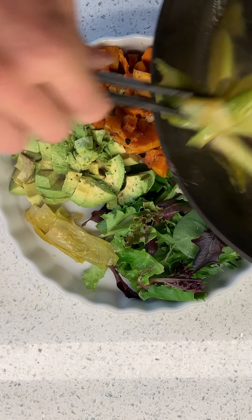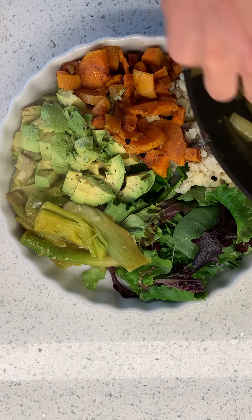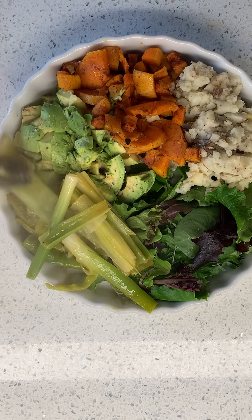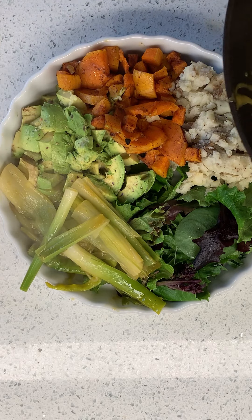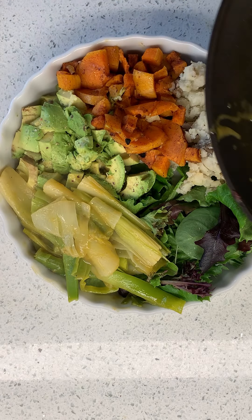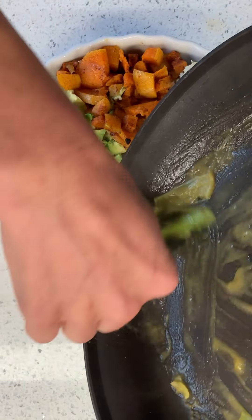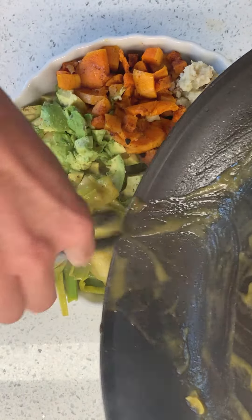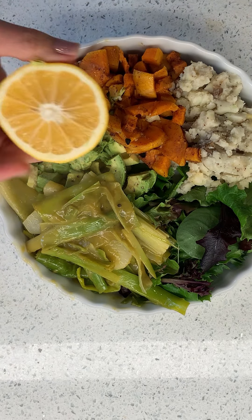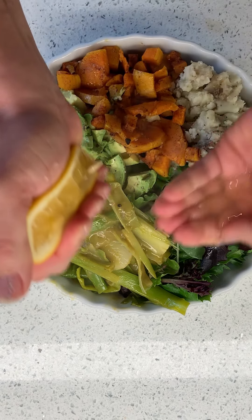What do you think of this bowl? Braised leek bowl — I have some mixed greens, some avocado with a little bit of salt on it, some mashed potatoes because I didn't want to make quinoa or rice or anything. And some roasted butternut squash, just ready to go. I'm gonna hit it with some fresh lemon right over the top of everything.